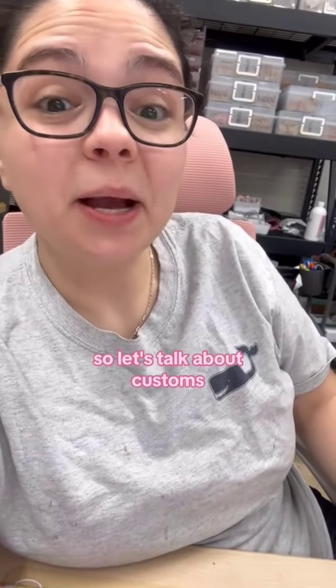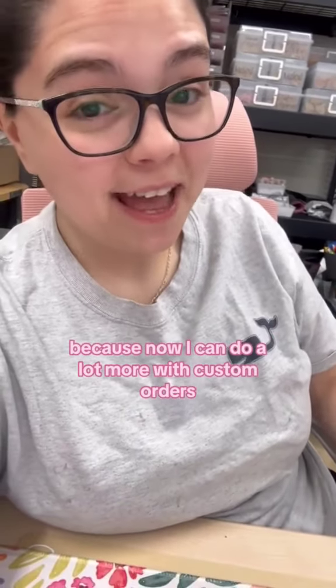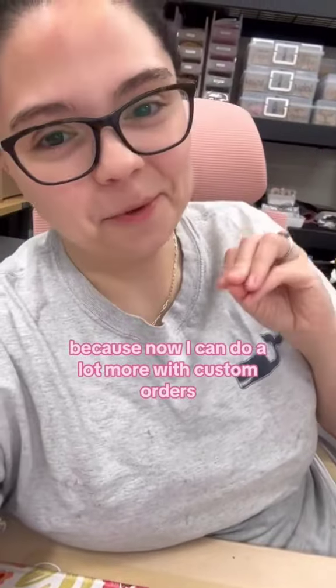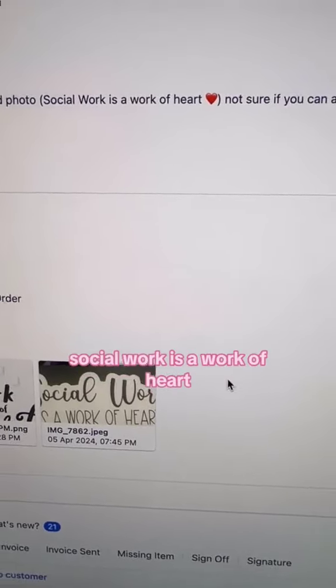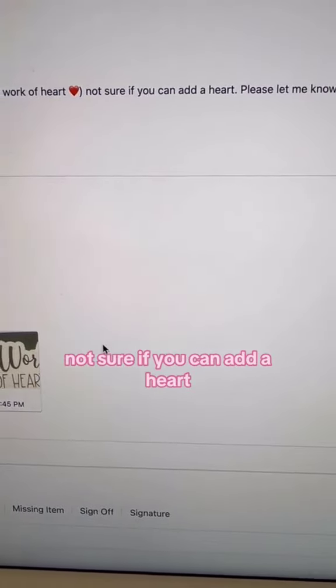Let's talk about customs because now I can do a lot more with custom orders. This customer wanted 'social work' as a work of heart — not sure if you can add a heart, let me know.